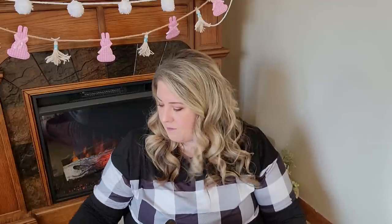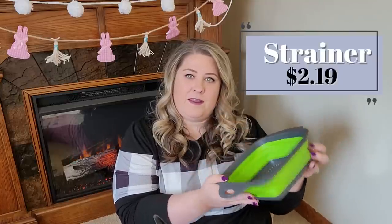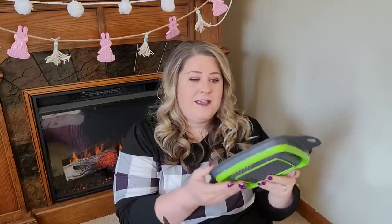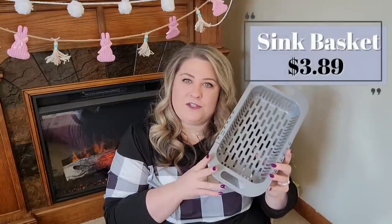In addition to my home kitchen, we also have a camper with a kitchen, and I found a few things on Temu for it. One is this collapsible silicone and plastic strainer — it collapses really nicely, which is huge in an RV where storage space is limited. It fits in the sink, has tons of holes for rinsing vegetables, fruits, or draining pasta, and the holes aren't so big that you'll lose small items. Because it collapses flat, it fits great in a drawer.